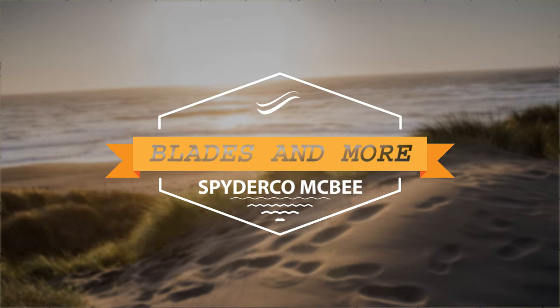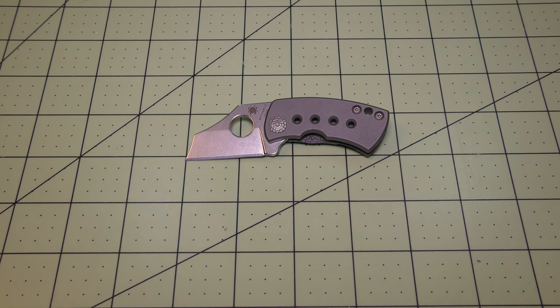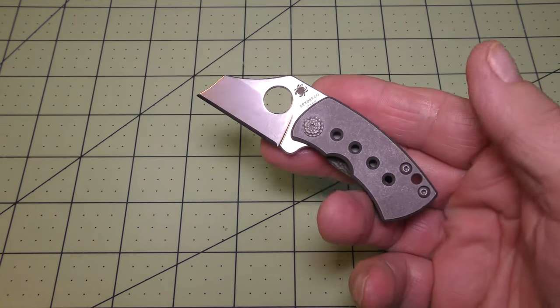Hey there everyone, welcome to Blades and More for my review of the Spyderco McBee folding pocket knife. The Spyderco McBee is a little folding pocket knife.